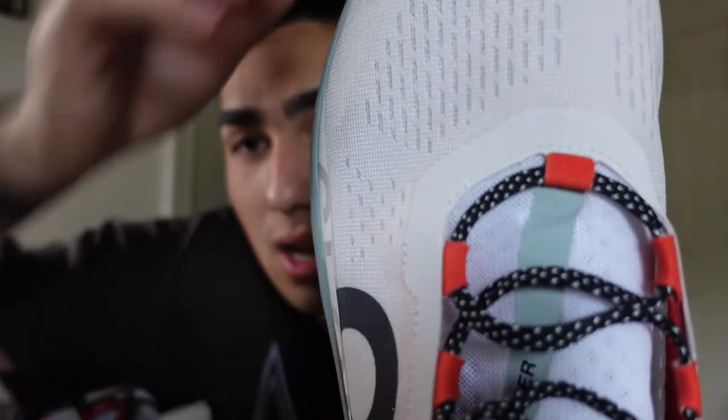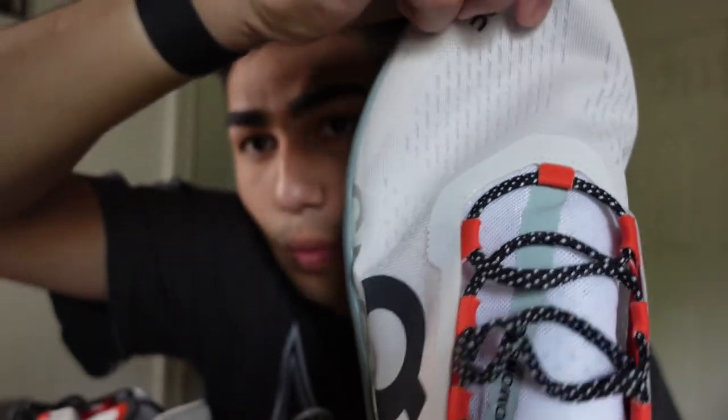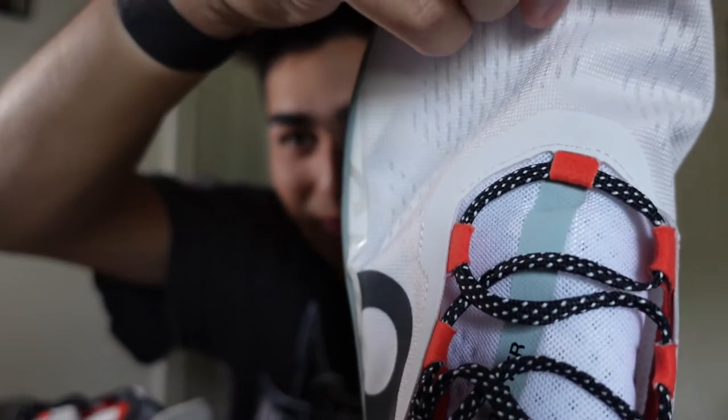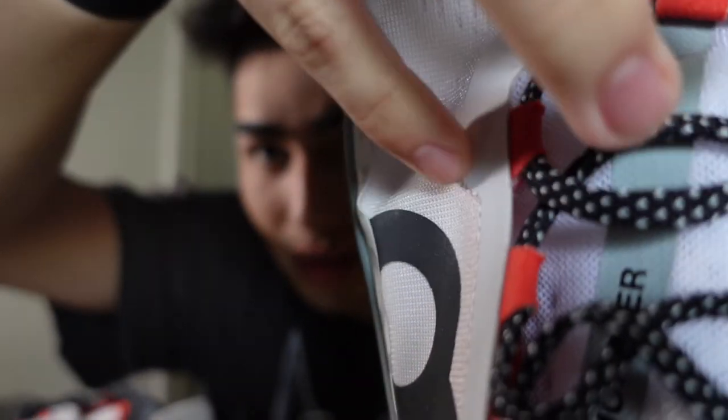I also want to talk about a problem I already had within the first 15 miles, which is kind of insane. On this left shoe right here, the welded seam — as you can see I'm flexing the shoe — every time you basically run in it, it's coming out. That's not supposed to be happening considering these are literally brand new. It's literally coming undone, and it's not happening on the other shoe. I always get very scared about welded seams because if they're not done properly, it's basically just a heat-bonded material. When it's not bonded correctly, it will come off over time. This time it literally came off within the first 10 miles, so that's definitely something to look out for.